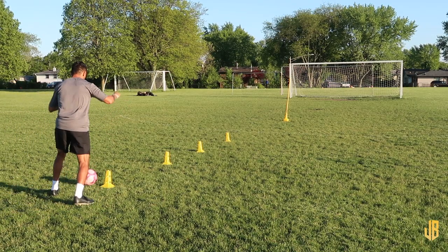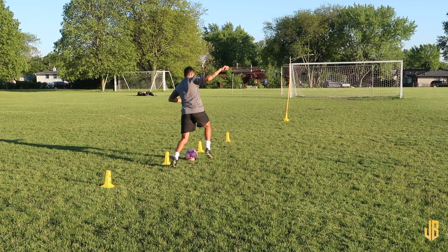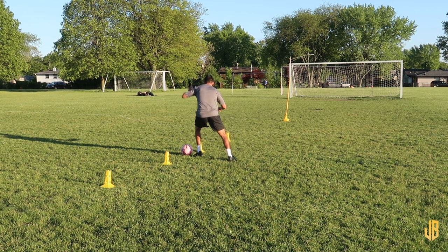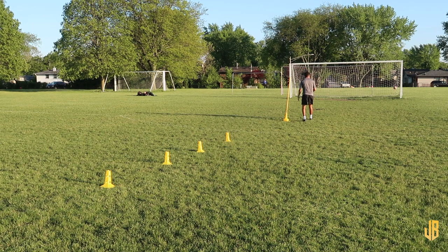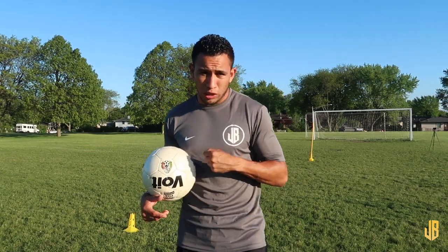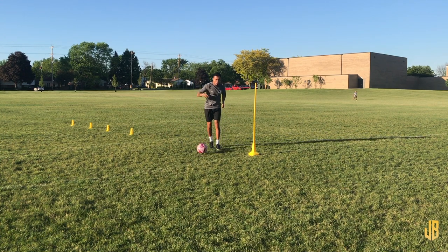For the shoulder drop, while you're dribbling you're going to drop your shoulder, pretend like you're going in that direction, and then quickly change direction — take the ball with the outside of the opposite foot and go the other way. What we're focusing on is change of direction and change of speed, both have to be very good. We also want to make sure we sell it, meaning you have to really over-exaggerate it to bait the defender, and then quickly explode in the other direction.